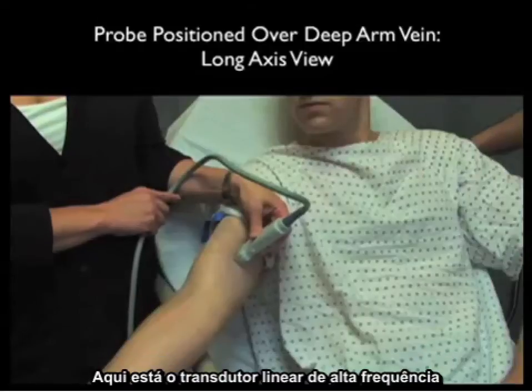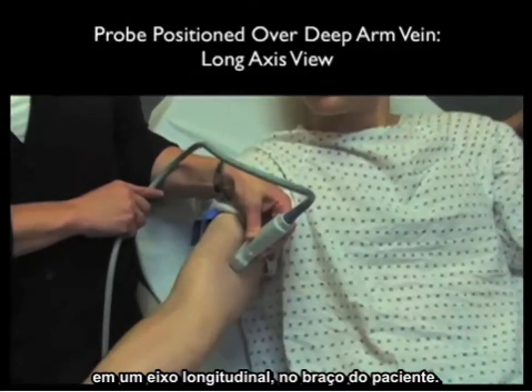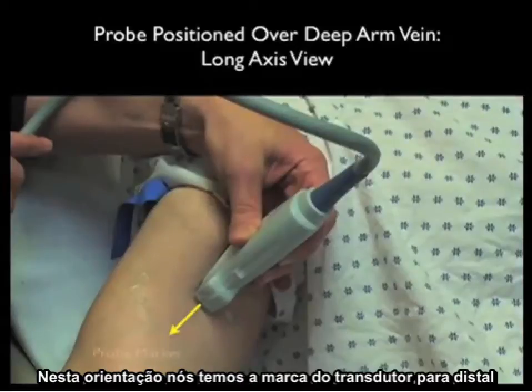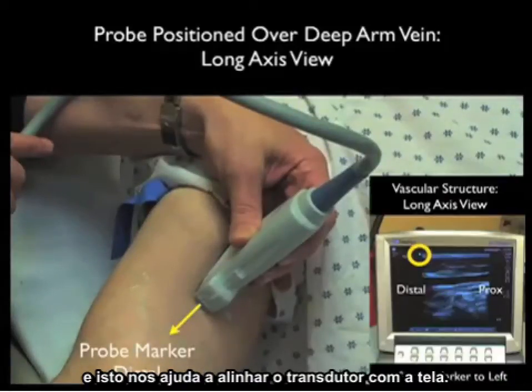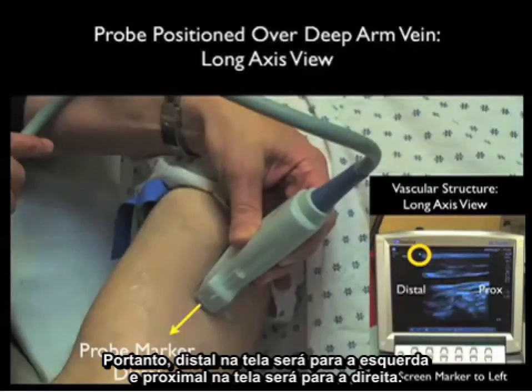Here's the high-frequency linear array probe in a longitudinal or long axis orientation over the patient's upper arm, located over the more medial basilic vein. In this orientation, the probe marker is directed distally, and this helps us line up the probe with regard to the screen. The screen indicator dot is located towards the left, so distal on the screen is to the left and proximal is to the right.